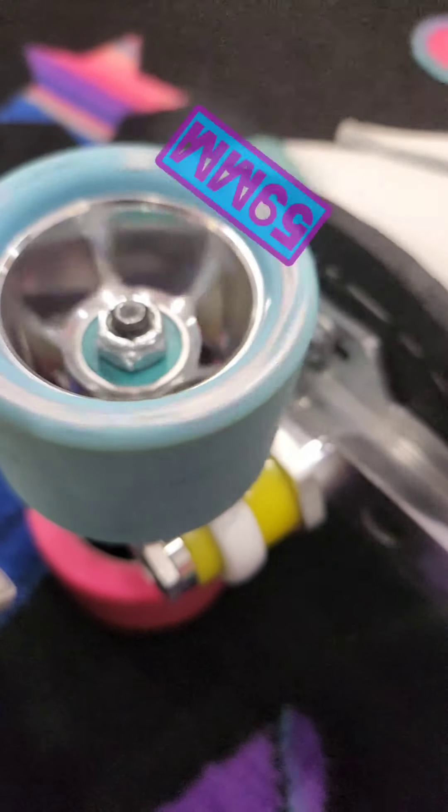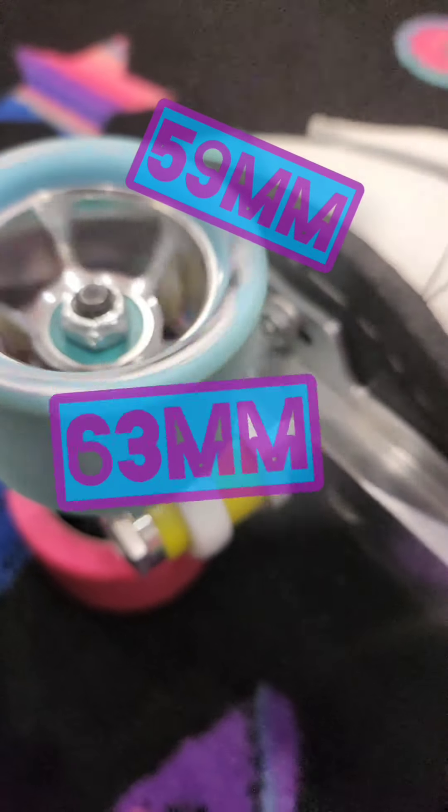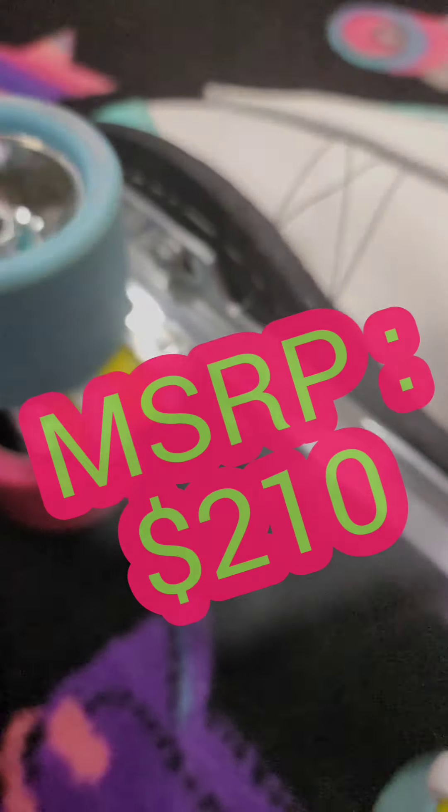The Bont FXX wheel is now on its 11th iteration. It comes in both the 59mm and the 63mm sizes, all for an MSRP of around $210 at the time of this review.